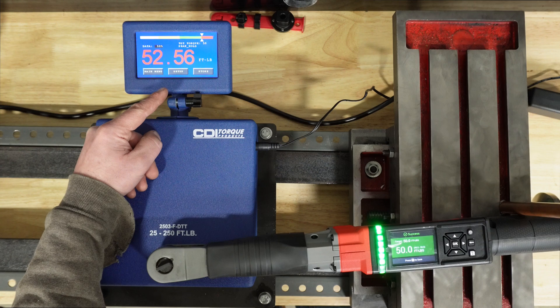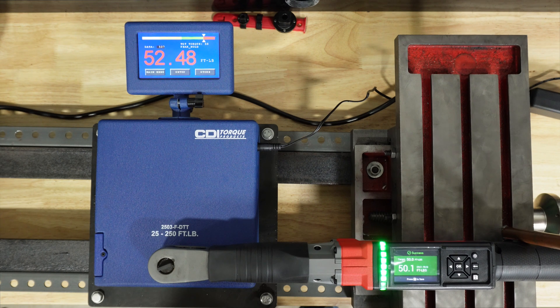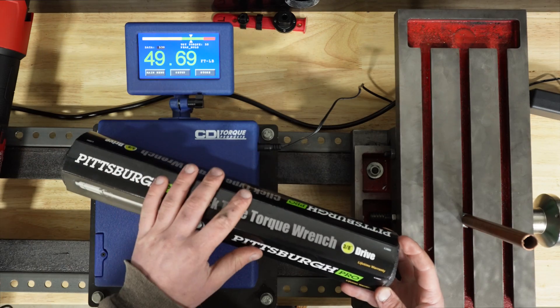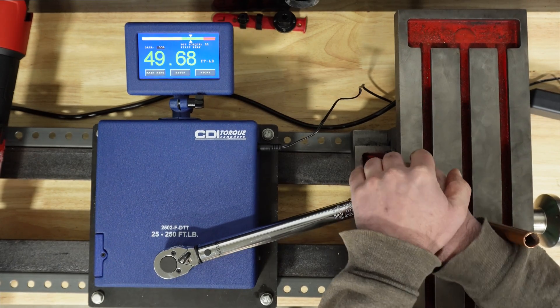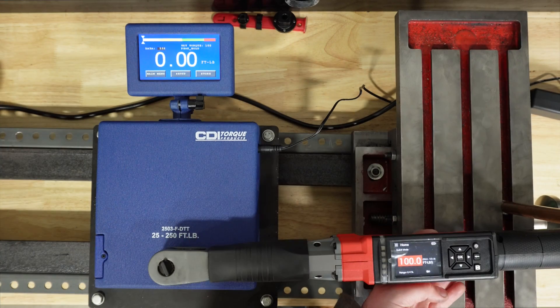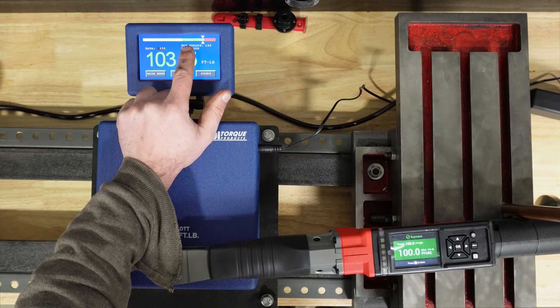Wow, we are way over again. Here we have the Snap-on result for comparison. How about a cheap Pittsburgh wrench — is this more accurate than that Milwaukee? I already warm-cycle it. Three hits right on the money. Let's go ahead and do 100 foot-pounds. It's in the green, but again, that's plus or minus four percent.